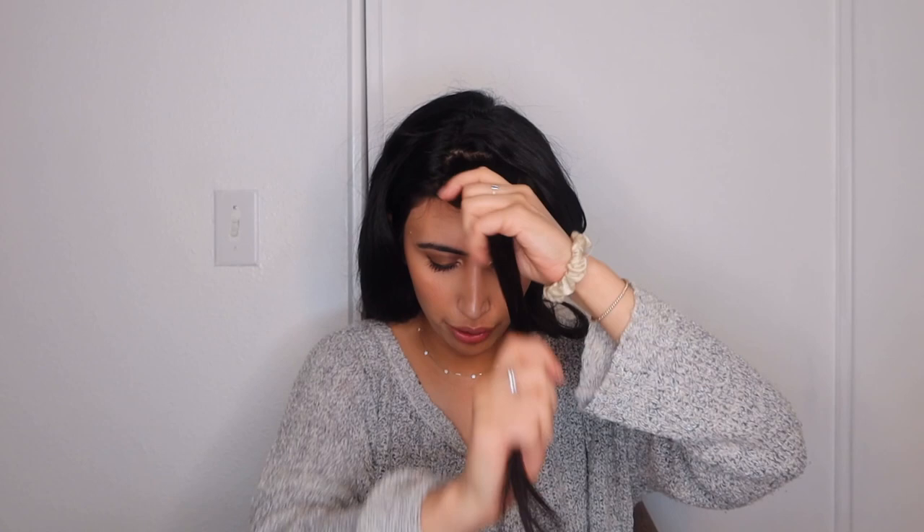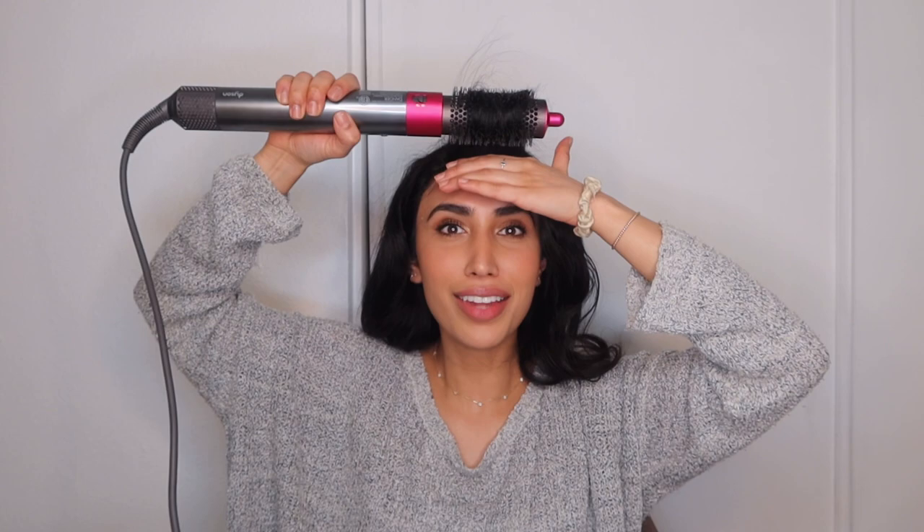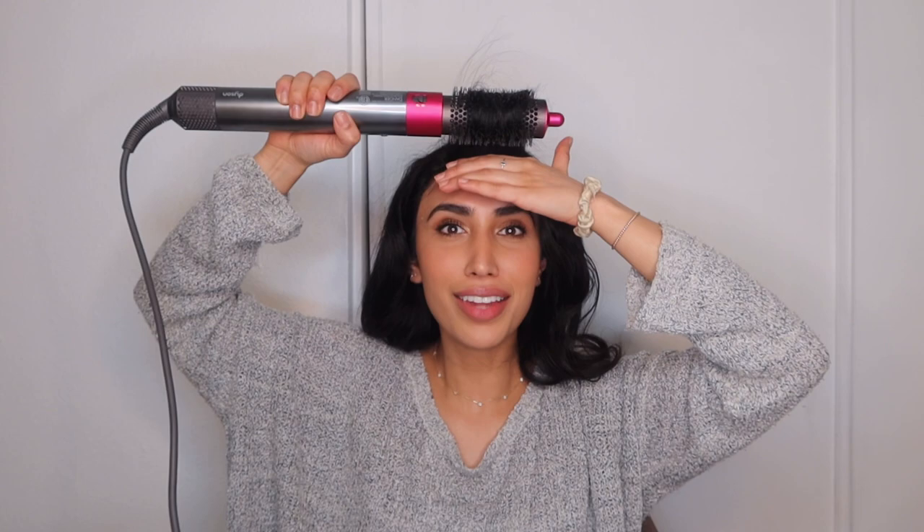Now it's time for the front pieces. What I like to do is personally use a round brush attachment — this attachment right here. This is why I love the Dyson Airwrap — there are so many different attachments for different sections of your hair. So I just grab the front pieces here. I don't really have bangs but I used to have them earlier this year. This is pretty much how my hair looks right after — it looks really good. I love the volume.